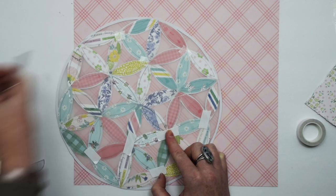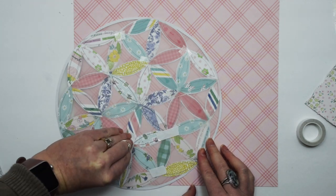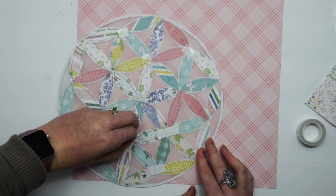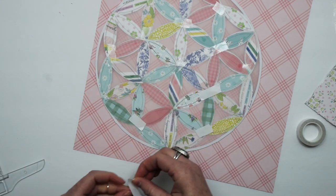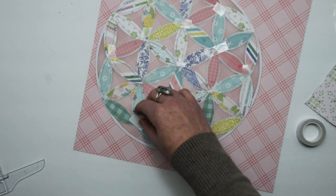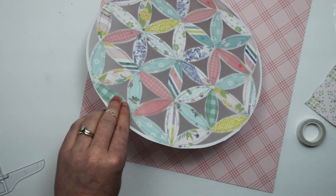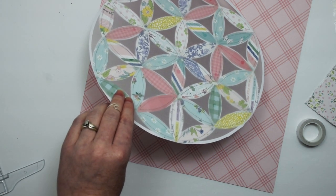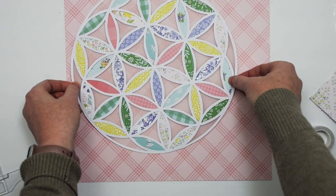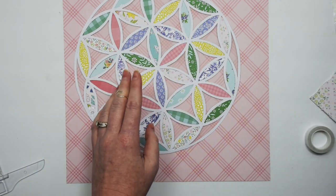I just put some double sided tape on the back of the cut file where there was patterned paper so that I can flip it over and adhere it to my background. I thought about using pop dots to adhere it, but then I decided that I didn't want quite that much dimension, so I just went with the double sided tape.